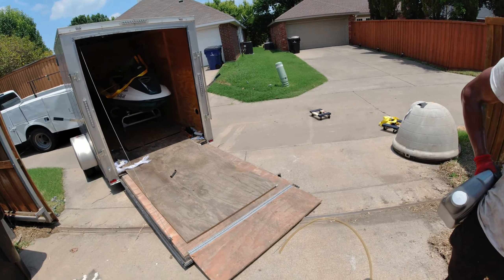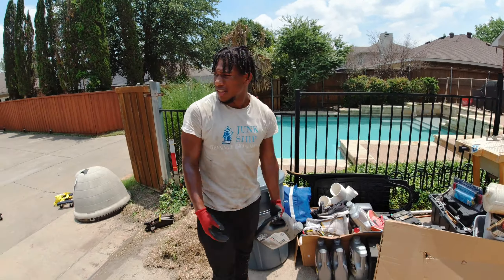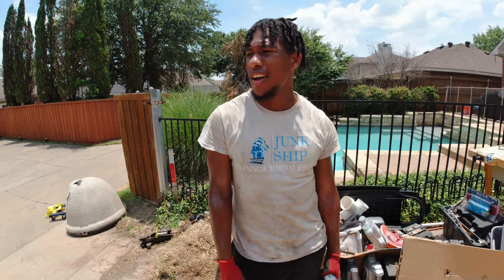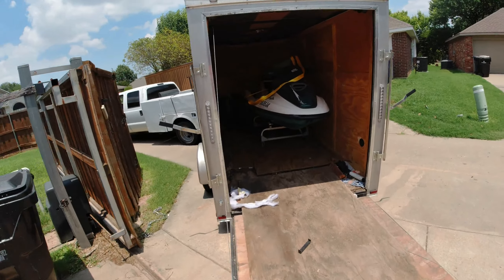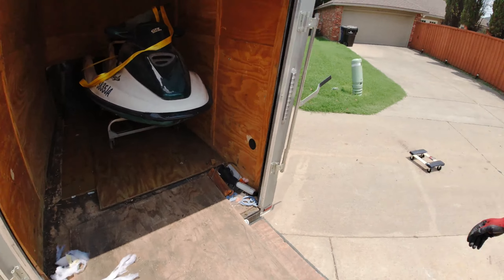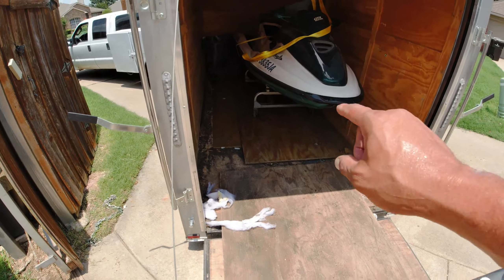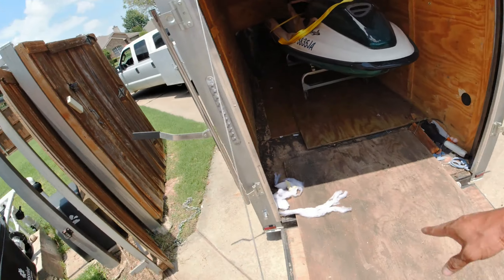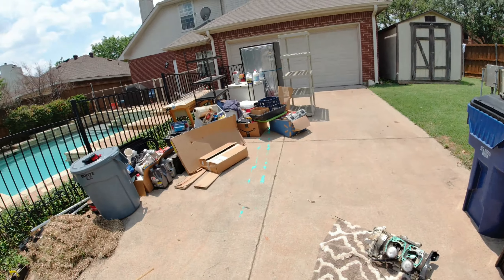We're going to use that dolly for what? Pianos. That's our new dolly for pianos — can we do a shitload? That's going to be a new one. Let's grab all this stuff and put it on the side. We can put two fridges here, the big fridge will go on the back of the truck and we're done.